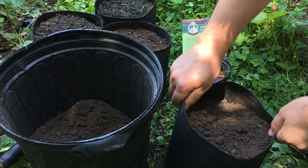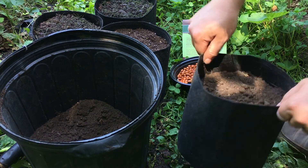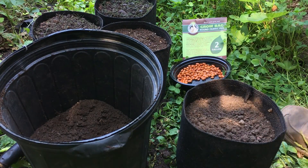These pots are really nice and sturdy. You can pick them up off the ground and they hold their shape. Once they're full they're really strong.